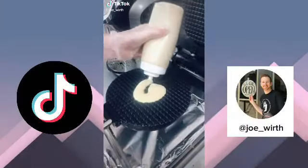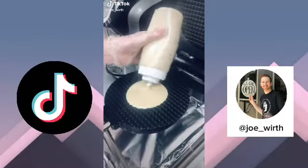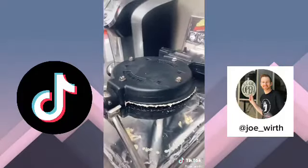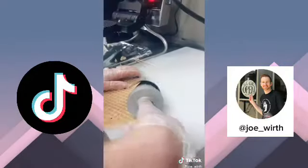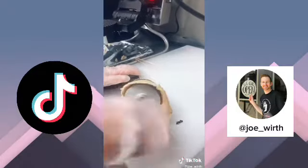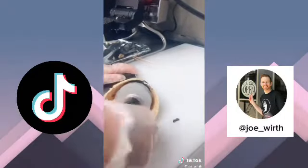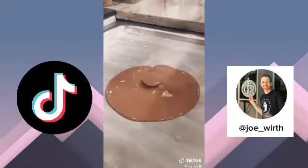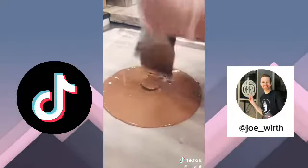Hey everybody, today we are making a vanilla waffle cone and then we're going to put our I Heart Peanut Butter ice cream in it. We got to cook it for one minute, take it on out, and then roll up the waffle cone. We got our Reese's Peanut Butter Cup, our graham cracker, and chocolate ice cream to complete our I Heart Peanut Butter ice cream.